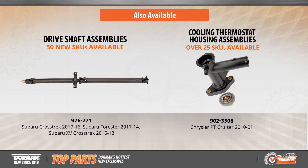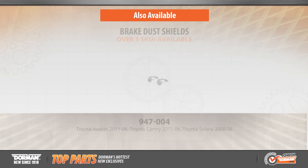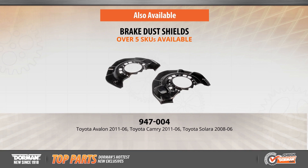These are just a handful of this month's innovations. We also have over 50 new drive shaft assemblies, more than 25 replacement coolant thermostat housing assemblies, and 7 new brake dust shields for a variety of popular vehicles on the road today.